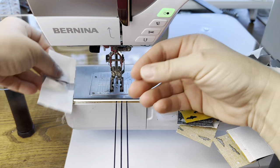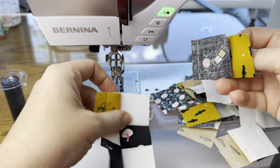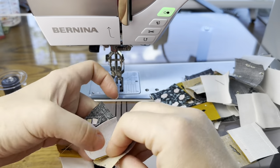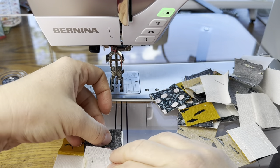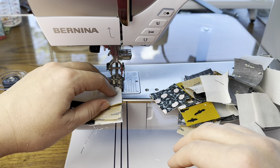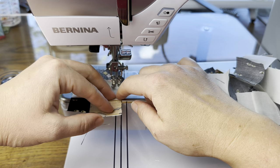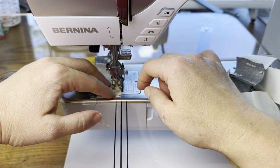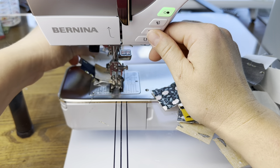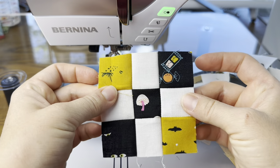When I'm making these blocks for myself I'll chain piece them. Right now I'm doing one at a time to show you how cute they're turning out, but normally I'll chain piece all of these. And here they are!